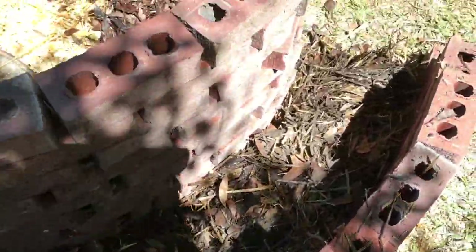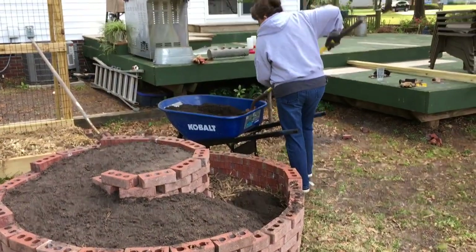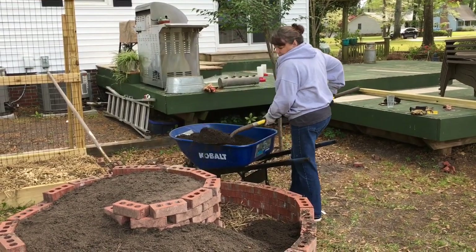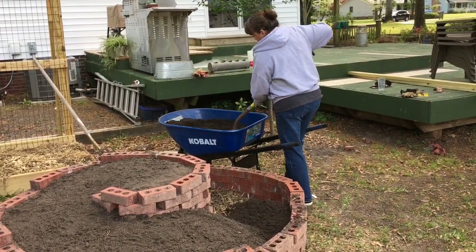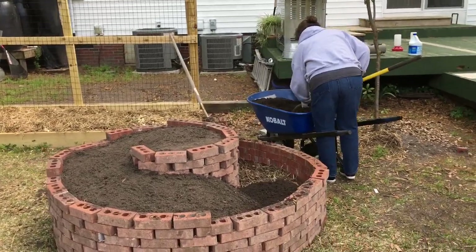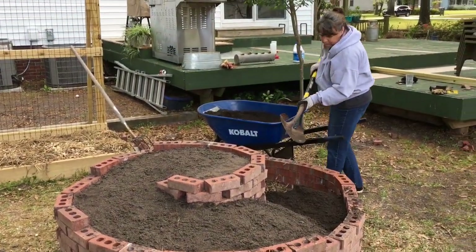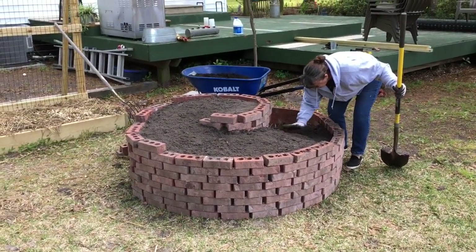Then I started wheelbarrow by wheelbarrow filling that spiral herb garden with good dirt. I had a load of dirt brought in and started filling up around the bricks with dirt, patting it down as I went — especially along the walls, pushing it down and then adding more dirt. This was about an all-day Saturday project filling that with dirt, but I think it turned out pretty cool. I gave it a nice firm pat so there are no air bubbles underneath.